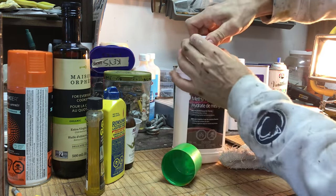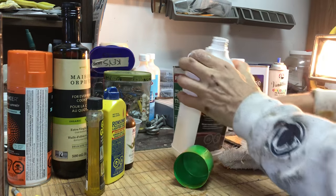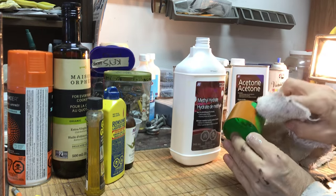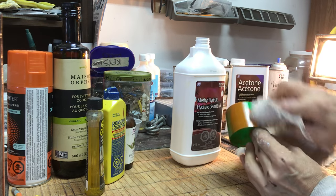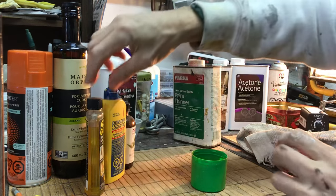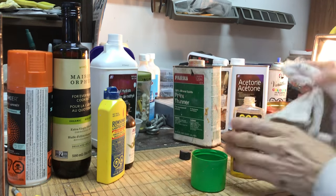Let's try methyl hydrate — I've honestly never even opened this before. I should really be using gloves here. Methyl hydrate: no effect at all. Again, this is an acetone-based spray paint.